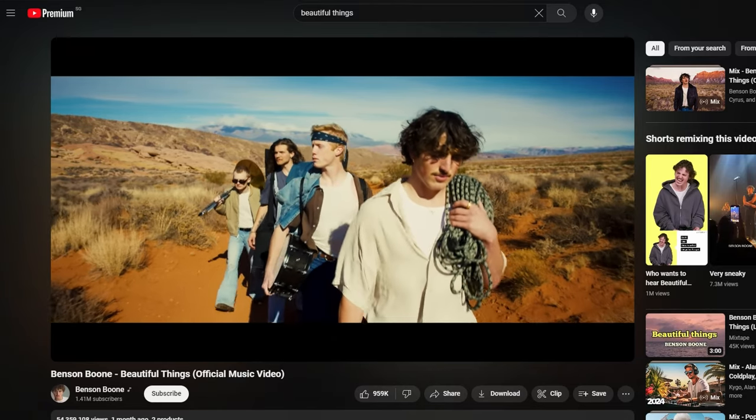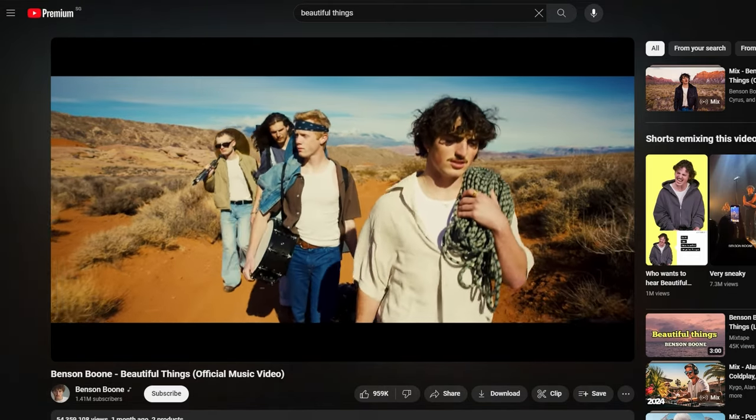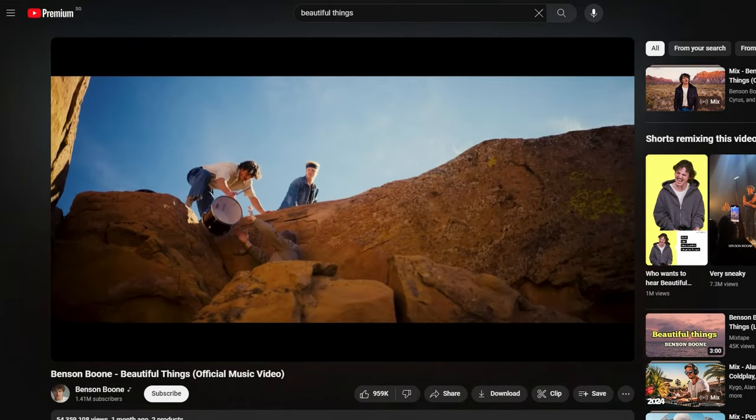Those are my thoughts and experience with the EM6L so far. Thank you for watching — if you enjoyed the video, please leave a like and subscribe to support the channel. By the way, 'Beautiful Things' by Benson Boone sounds freaking amazing on these IEMs — I literally got goosebumps when I listened to it.